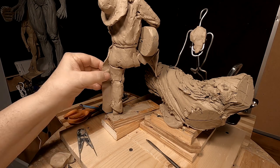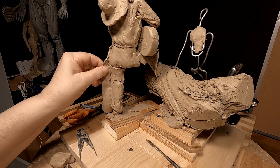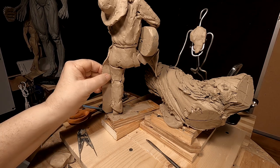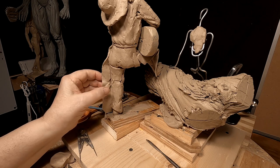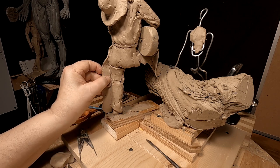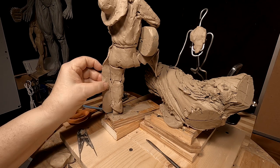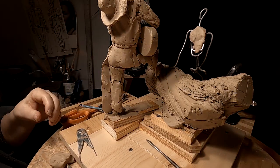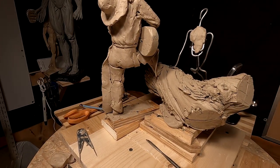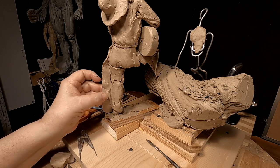I'm going to build up the volume, or the thickness of this flap of shab. That almost rhymes, because I need to have thickness to make it castable. But it's got to look thin, and it will. Sculpting is nothing more than an illusion.